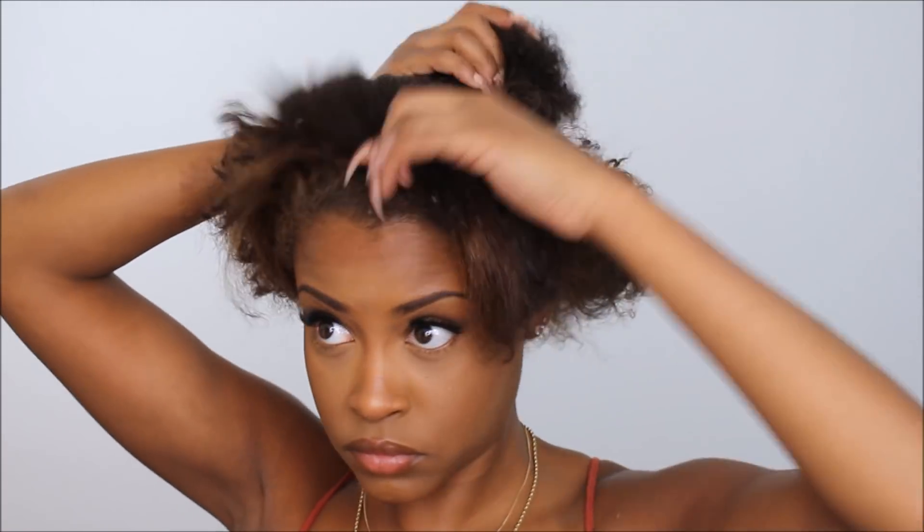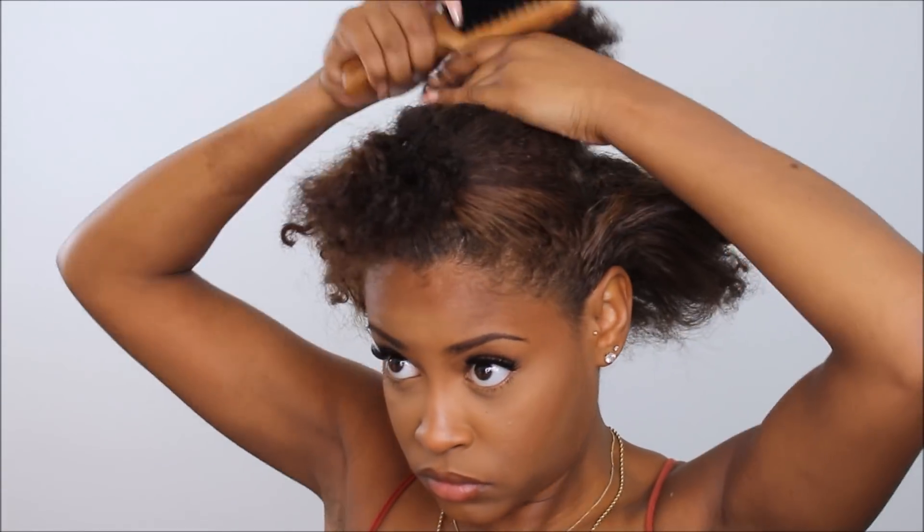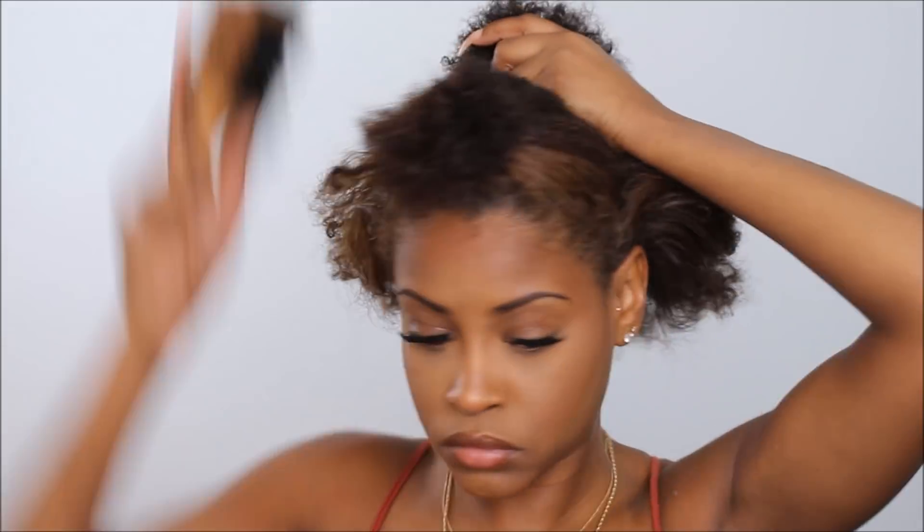Hey guys, we're just gonna jump right into it. What I'm pretty much doing right now is sectioning off my hair because I want to focus on the middle of my head because it needs a little more tender love and care. I start with that — I like to wet it to get it really sleek with no clumps or anything, because that makes your bun way sleeker.